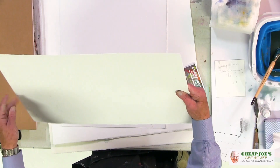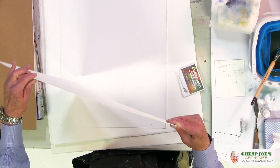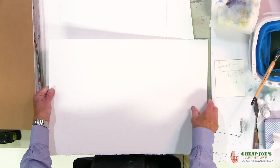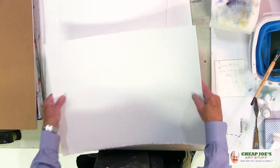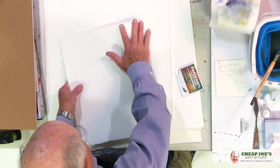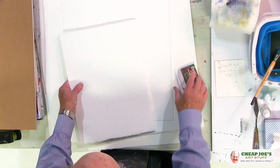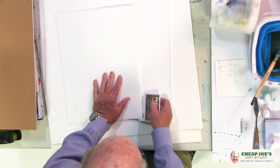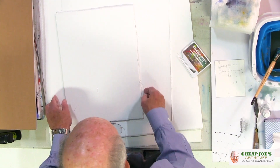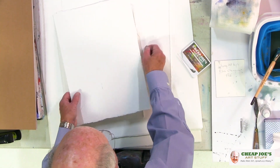It looks deckled even where I cut it right across there. And of course this one was with the paper. Now I take this half sheet and I do the same thing. I take my letter opener and I pull up again. See how I'm doing that? 300 pound paper — leaves it a little deckle over there.